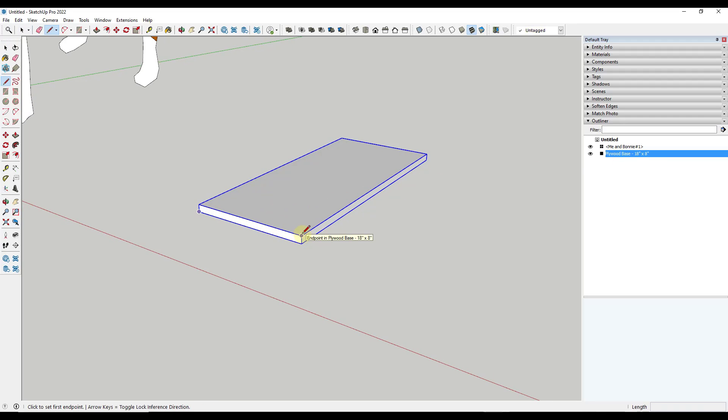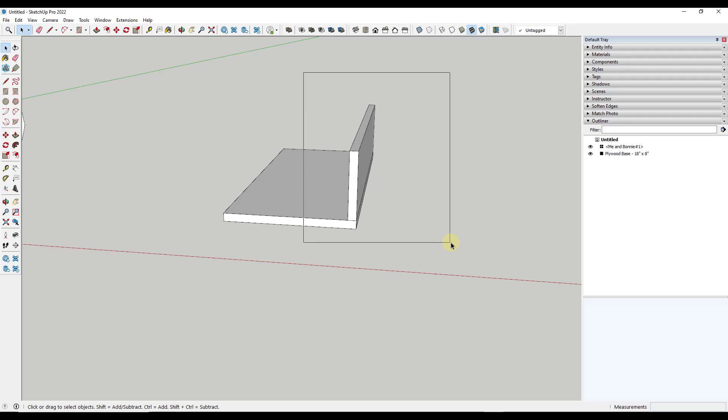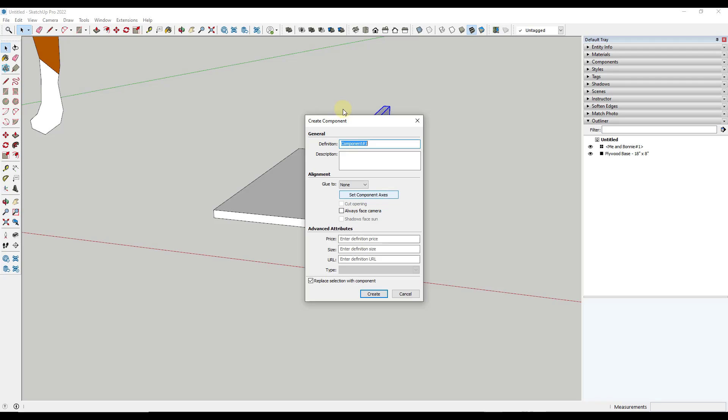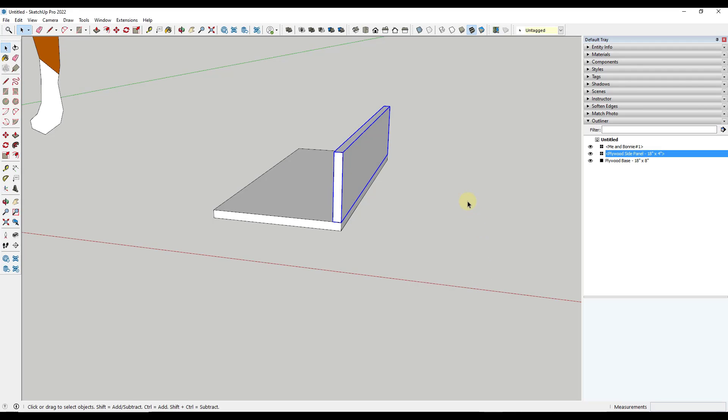Now I want to model my side pieces. I'm assuming these are going to have a height of four inches. So I'll type in a value of 4, draw a line, draw a box, and then push-pull that box half an inch — typing in 0.5. Now one thing about this is we are going to repeat this piece. Instead of using a group, I might right-click and make this a component instead. When you create a component, it's going to ask you for a definition name — in this case we'll name it 'plywood side panel, 18 inches long by 4 inches high.' Make sure the box for 'replace selection with component' is checked, then click Create.